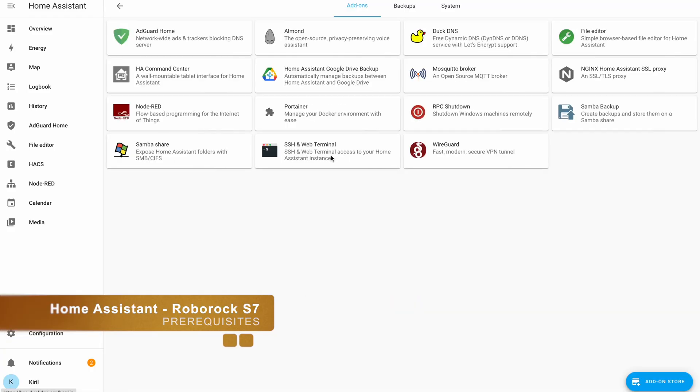If they're in different VLANs, for example, there is a big chance that the Home Assistant Roborock integration will not work for you. The third prerequisite is to use Home Assistant OS or Home Assistant Supervised installation, as they have the Supervisor and add-on store. This is only needed if you're willing to use the advanced Roborock integration method. If you're going for the simple method, then Home Assistant Container or Home Assistant Core installations will be enough.